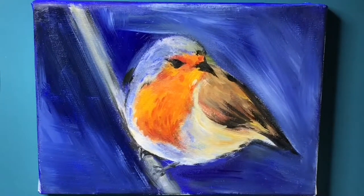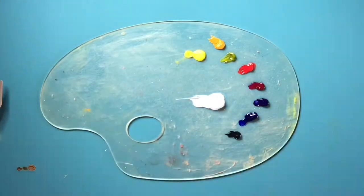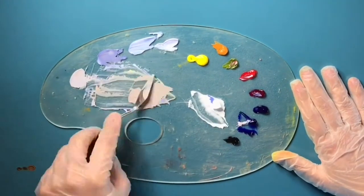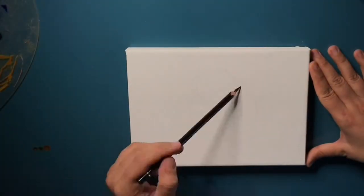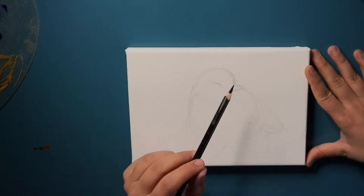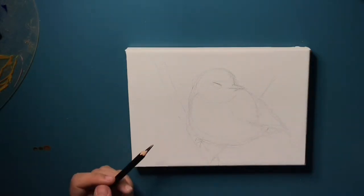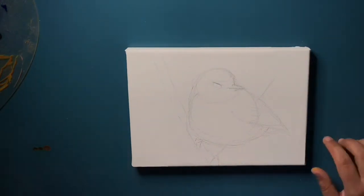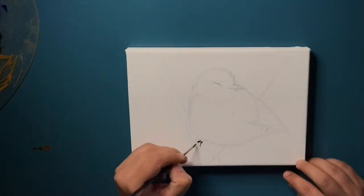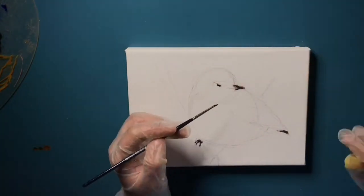I've decided to bring a new painting time-lapse, and this time it will be an oil painting. First of all, I'm just laying the colors I plan on using and then starting to pre-mix them to have them ready to apply. I took a picture of a little red-breasted Robin from my computer and free-hand drew it, then started to block in the colors.